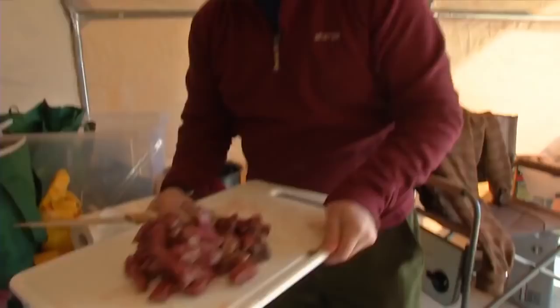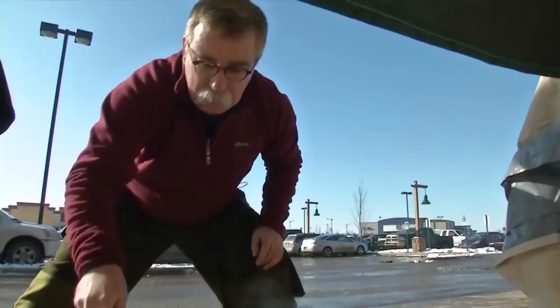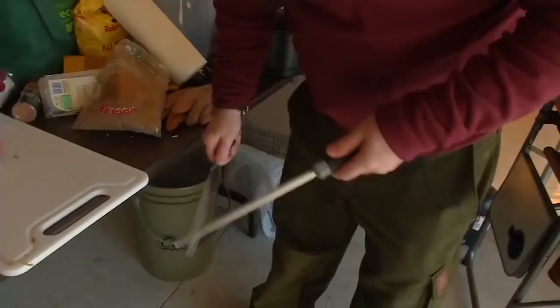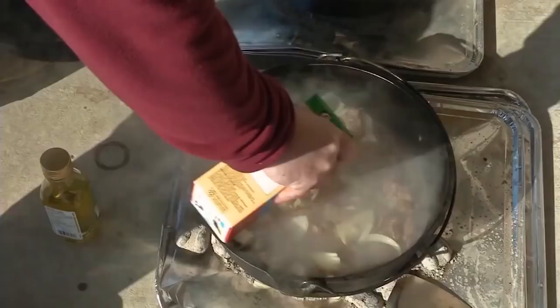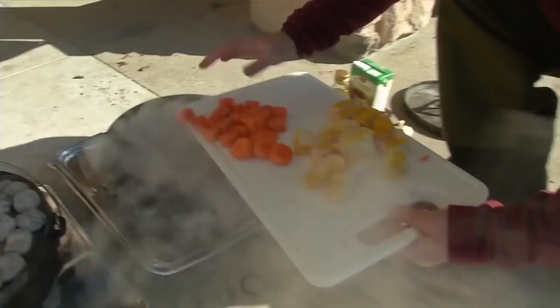I marinated the meat overnight in a light ale with seasonings. It's just a matter of cutting the meat into bite-sized pieces, adding them to a hot pot, and giving a quick sear. Then chopped onions, another can of white ale, beef broth, carrots, and a variation on dumplings — use some French bread spread with mustard, drop that into the mix, and simmer for about another 20 minutes.